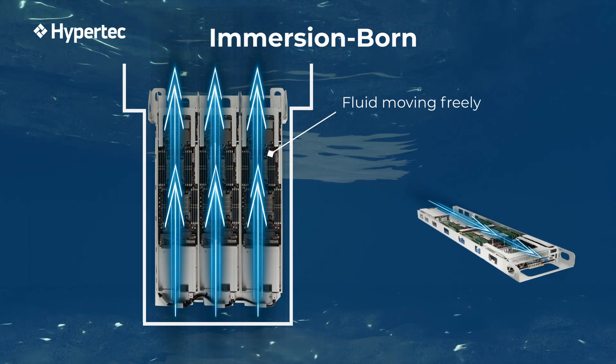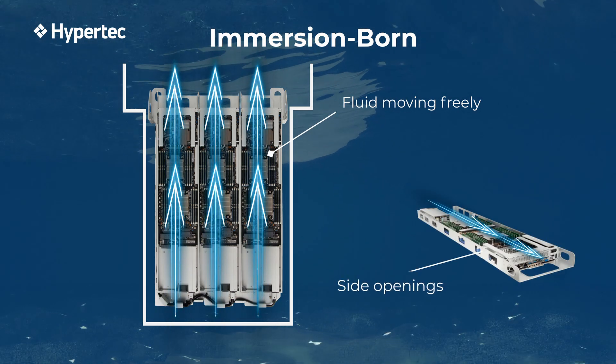With less obstruction, the liquid is more efficient at dissipating the heat, resulting in cooler temperatures.